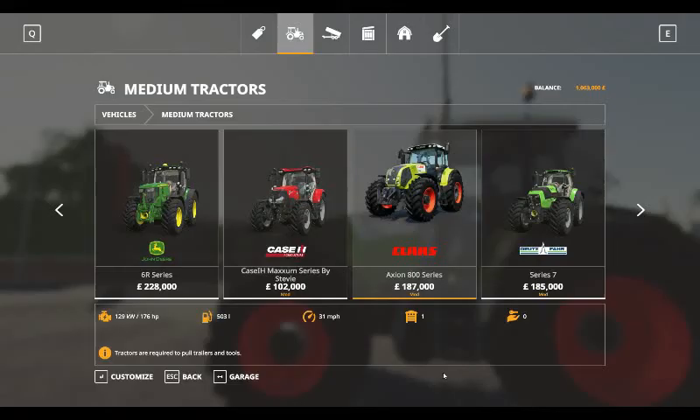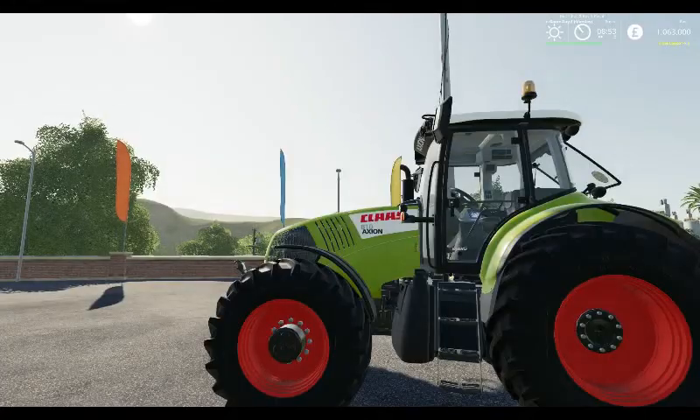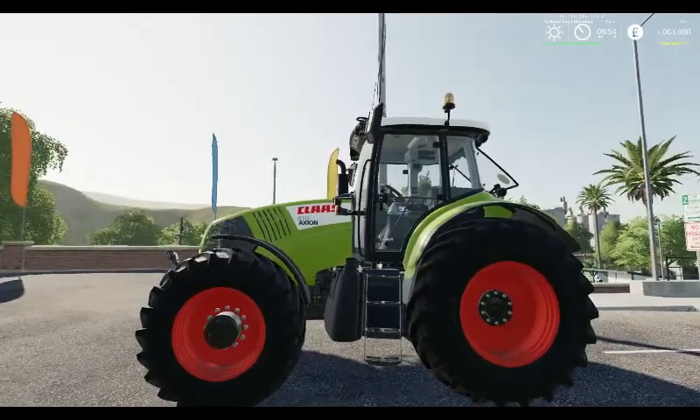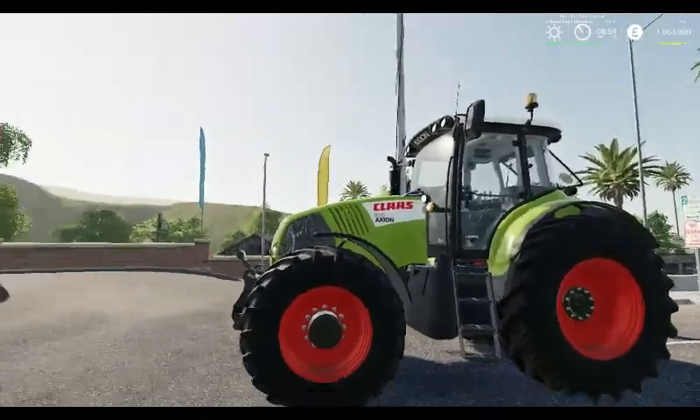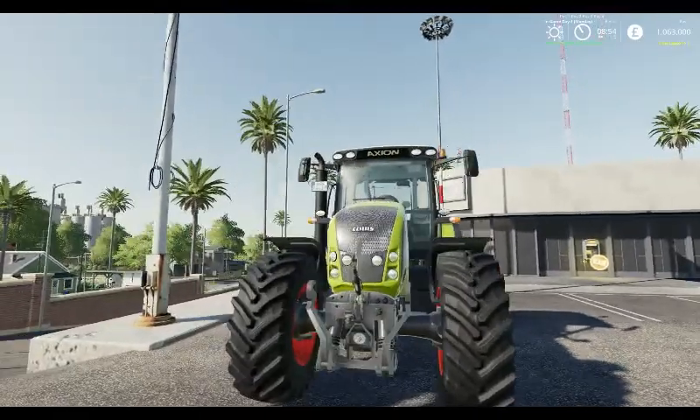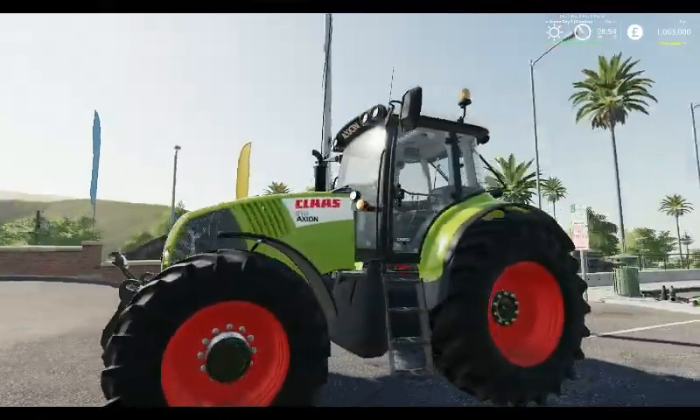We've got one outside, let's go take a look. There she is in all its glory. There is the wheel configuration — you can change the colour of the wheel rims as well. There it is, nice looking tractor.